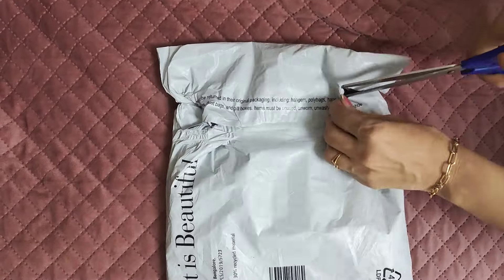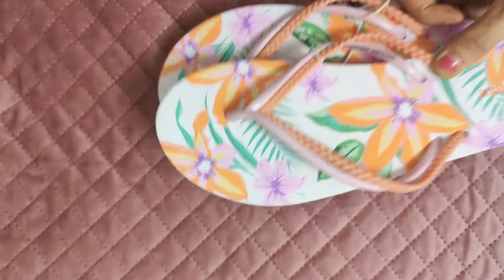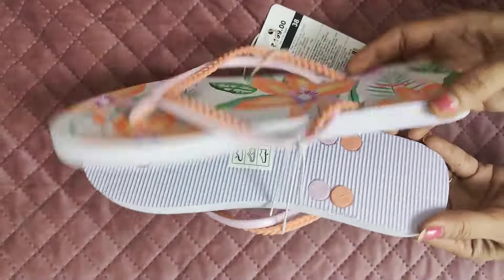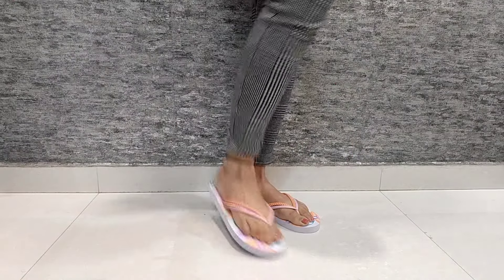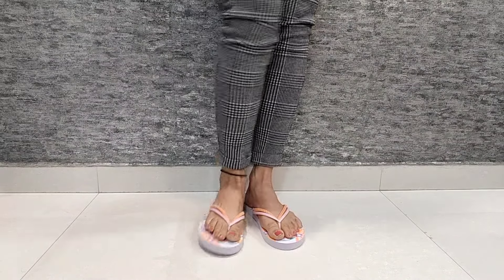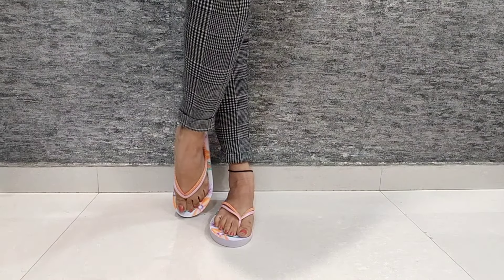Next, I have again a flip-flop pair and these are very funky slippers. These slippers are from the brand MAX and you can see these are tropical print slippers with very quirky colors. You can take these slippers for a beach vacation. They come in a dual shade double strap design and I also got them in size 38. These slippers are very comfortable and their price is only ₹199, so I will totally recommend them. I will put the link in the description box.